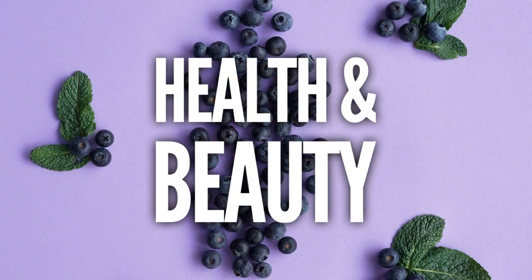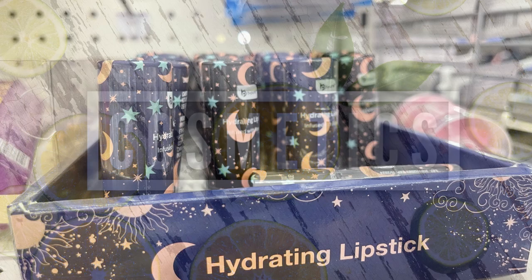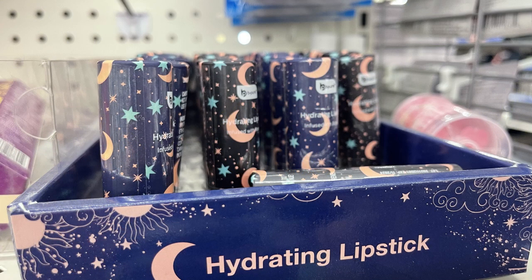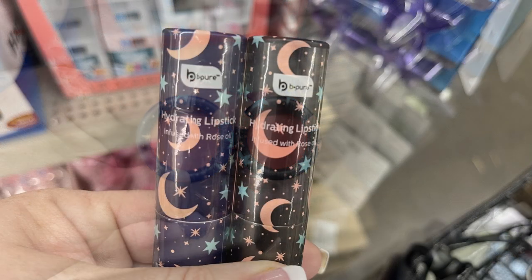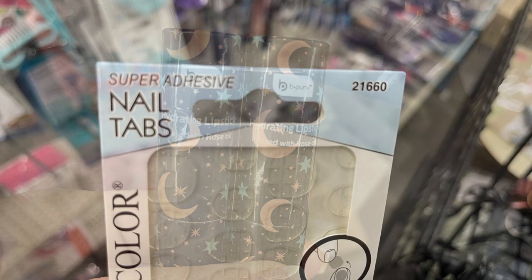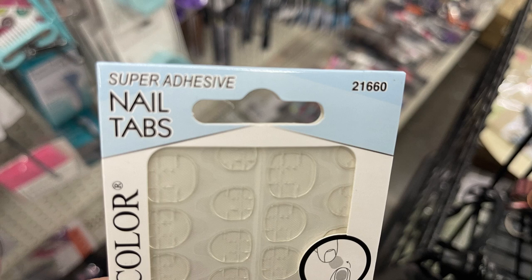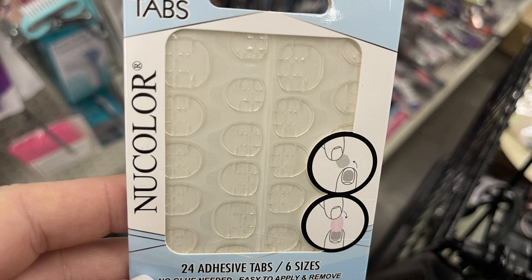Now we'll move over into health and beauty this week, starting with cosmetics. They had this new hydrating lipstick by the B Pure brand. The top has two different colors, and they're both rose oil infused. They also had the super adhesive nail tabs — you get 24 in six different sizes.